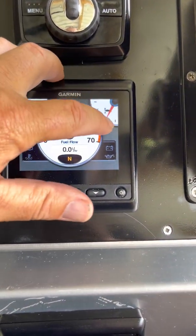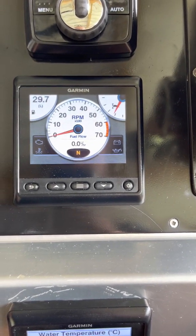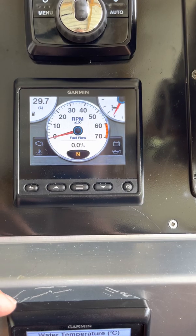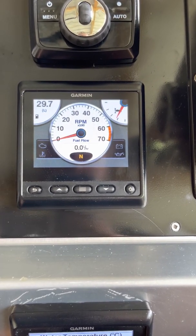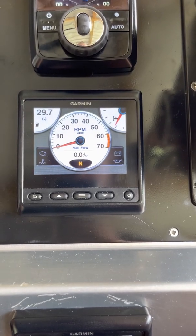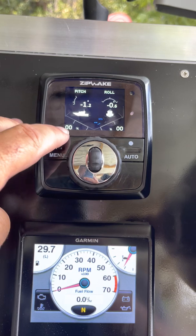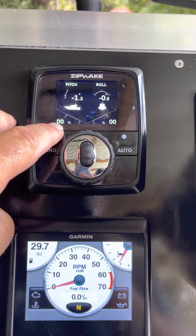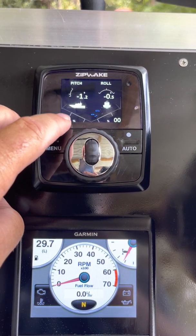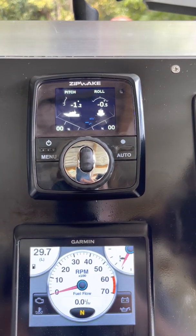I run pretty much on that trim setting all the time — I don't even trim in to turn. I've got my motor set quite high, so if I go up a little further and turn sharp the motor pops out of the water. But on auto, when you turn, the Zipwax come down to assist your turning — if you turn hard to the right that one actually goes down to give you a little bit of tilt. Really fantastic.